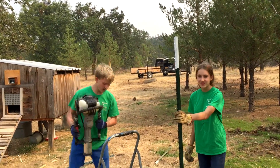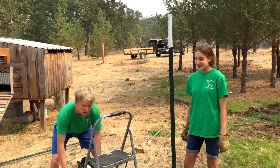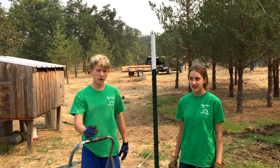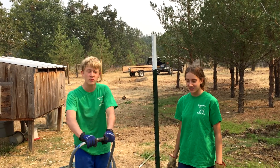Alright, so that's the first post of many. Thank you guys for watching. Keep an eye out for our other videos because we're going to have a ton of videos of us working on our sheep stuff. Thanks for watching.